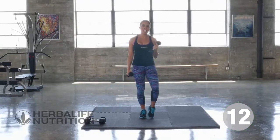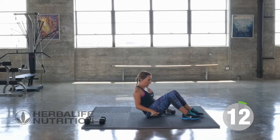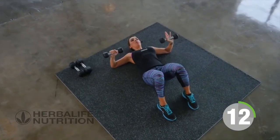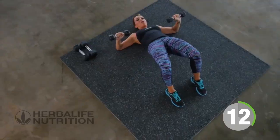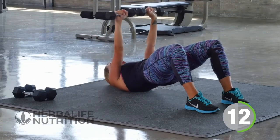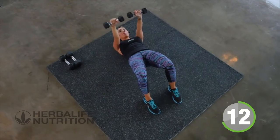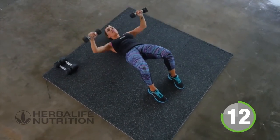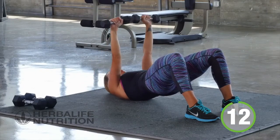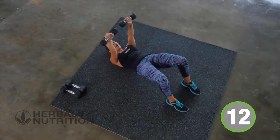Now our next exercise, we're going to take it down to the floor. Go ahead and lie on the floor, put your feet flat on the floor, get into a nice position. Arms are out at the chest — I want you to push through your heels up into your position for a bridge. Hold your bridge, so we're working the glutes, and let's give me 12 chest press, remembering to breathe. Three, two, and one.